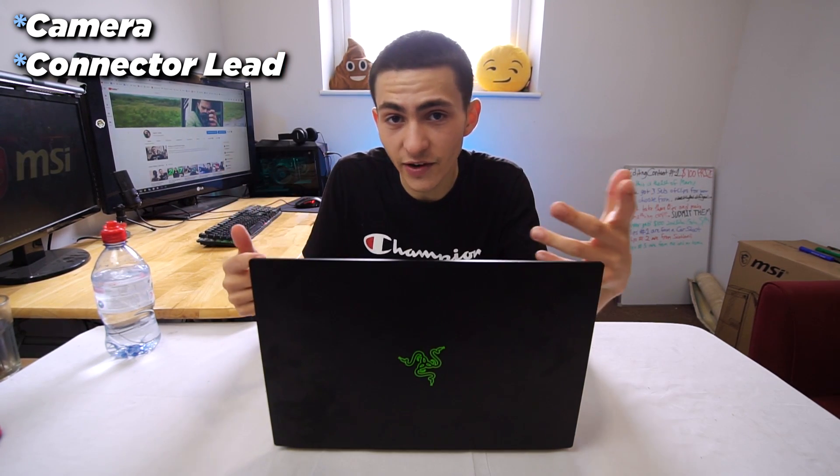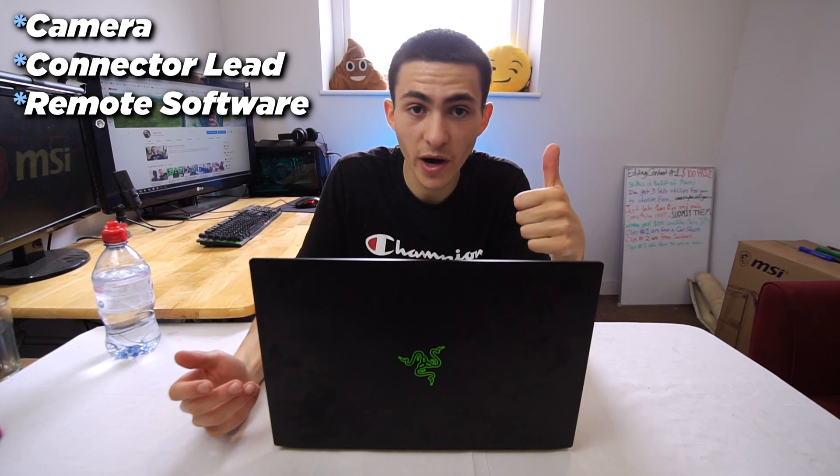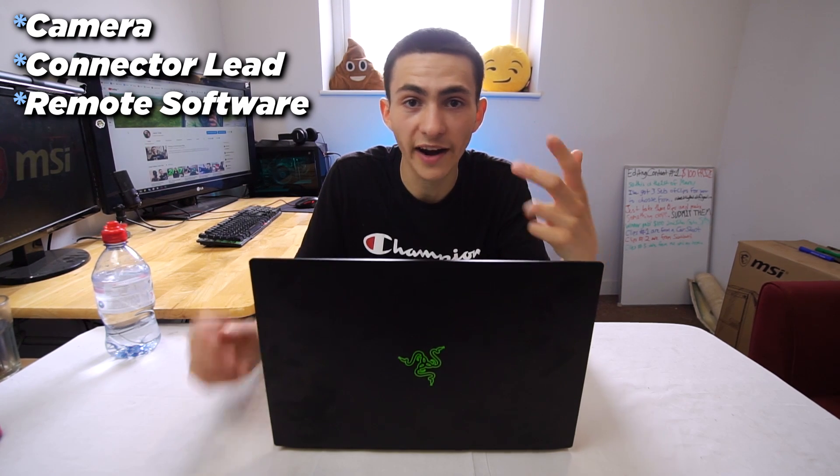Without further ado, let's get into it. I'm going to break this down by steps and show you b-roll on screen of how to actually do it. The elements you need to make this work are literally just a camera, the wire to connect the camera to the device, and the programs which I'm going to show you how to download. Software on your computer, the camera, and the wire — very simple setup.